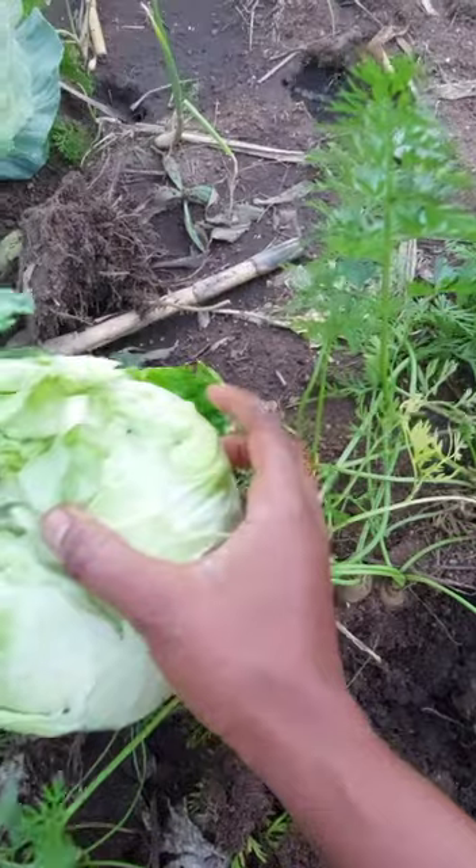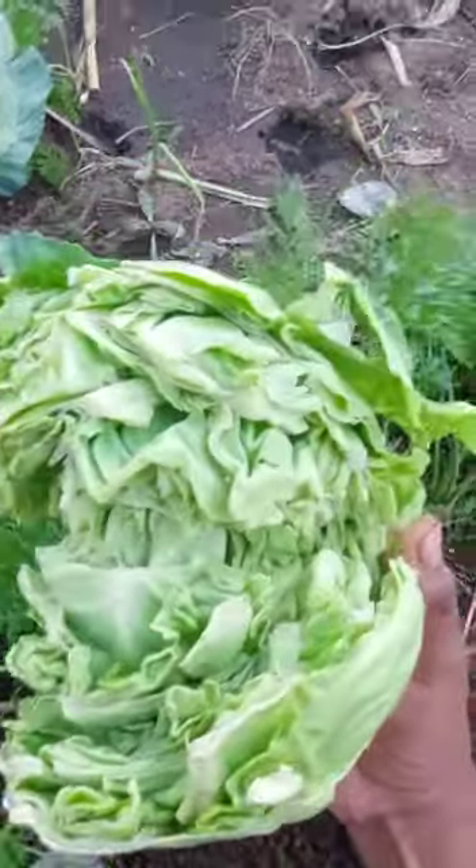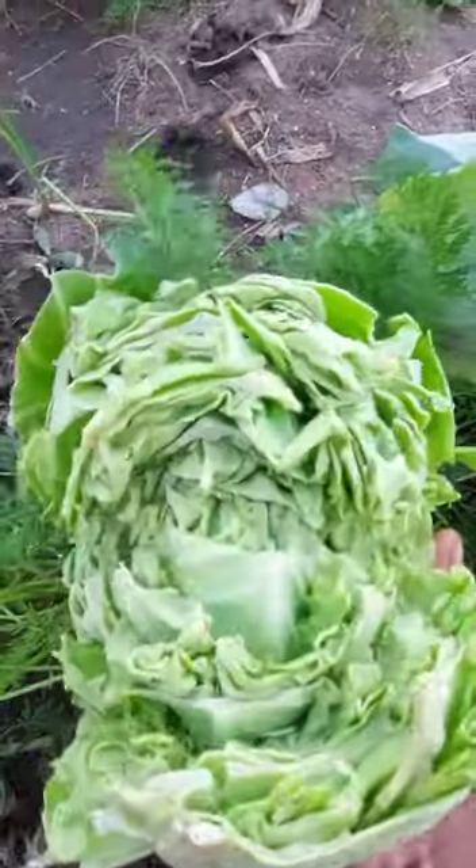The third cause of cabbage splitting is very cold weather. When the weather gets colder, that can also cause the head to split.